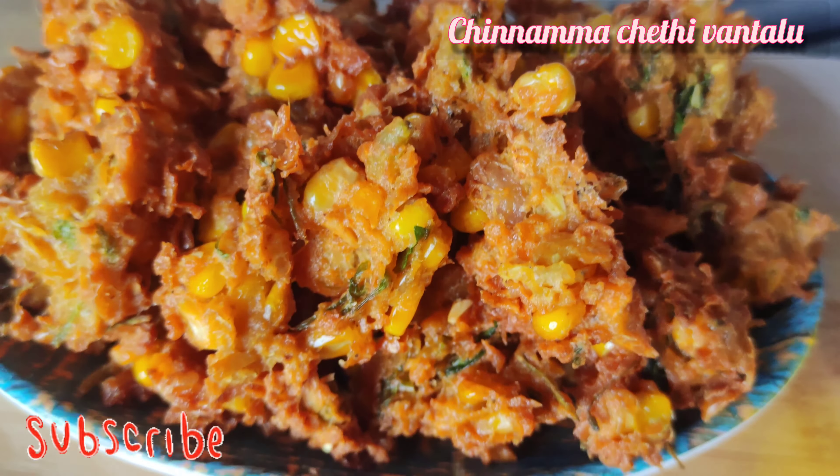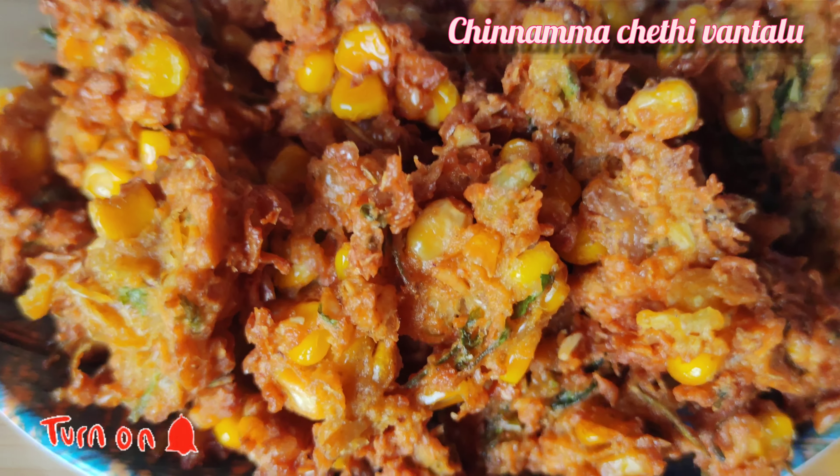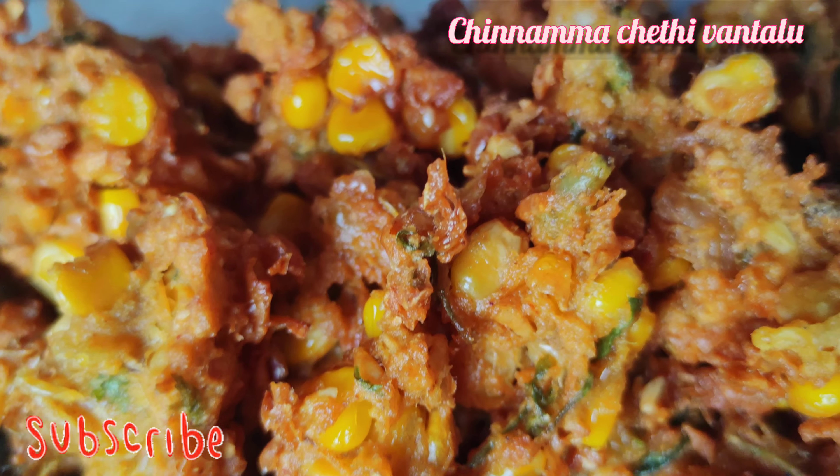Today, we are ready to make a simple snack item. We have a very good snack. This is a very good snack.